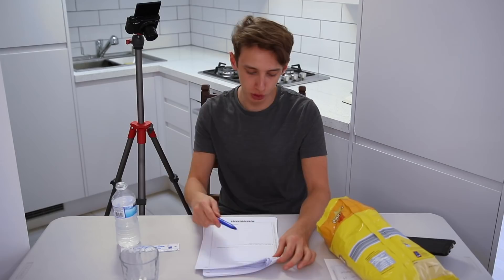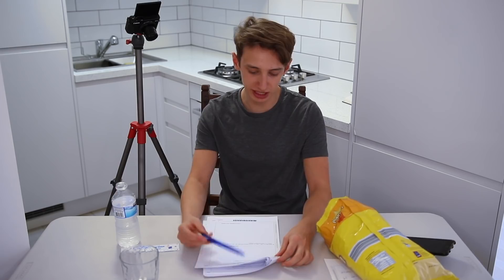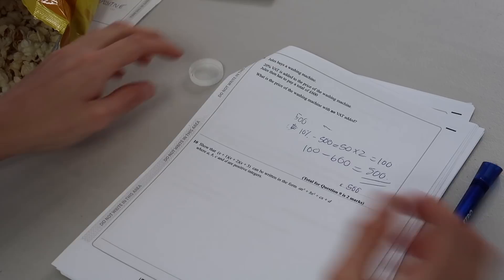Jules buys a washing machine — 20% VAT is added to the price and Jules pays a total of £600. What is the price with no VAT? This is one of the maths questions you actually need in real life. 20% of 500 is 100, so it's £500. That one I can actually do.